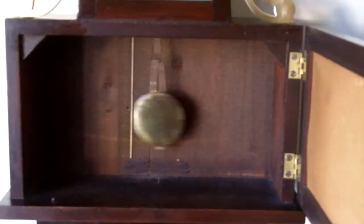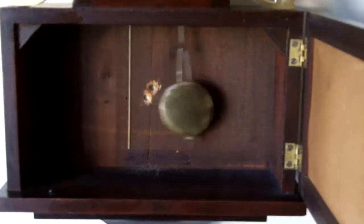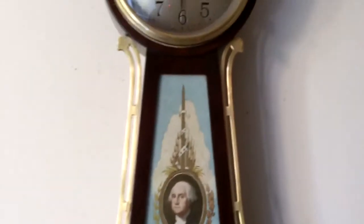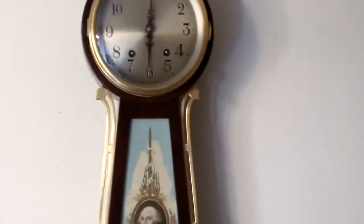We're going to take a look at the pendulum here to see how that's swinging, and it has a very wide pendulum swing which indicates a good healthy movement. And this is a mid-size Seth Thomas banjo clock you're looking at.